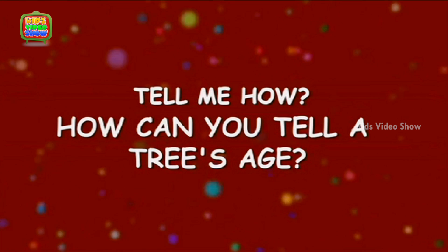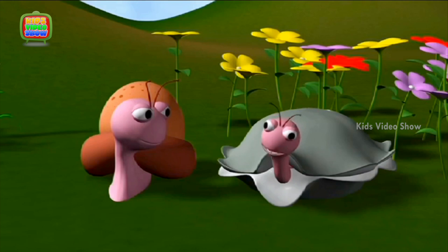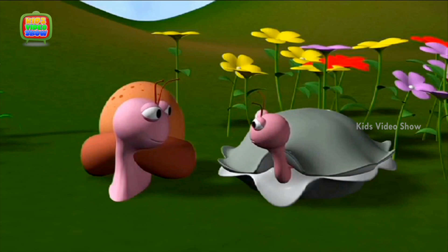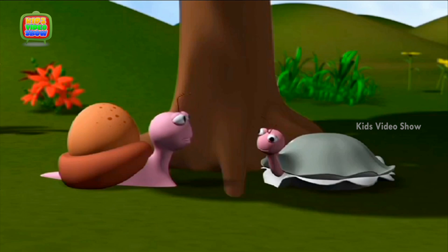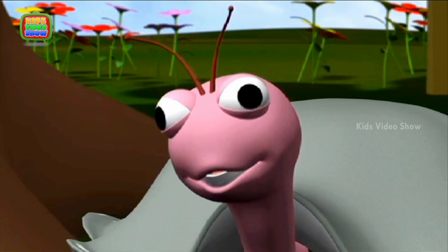How can you tell a tree's age? You know, we should have a picnic once every week — it will be so much fun! Every week when we study, let's sit down for a while under that big oak tree. This looks like a really old tree. I wonder how old it is. How can you tell a tree's age?